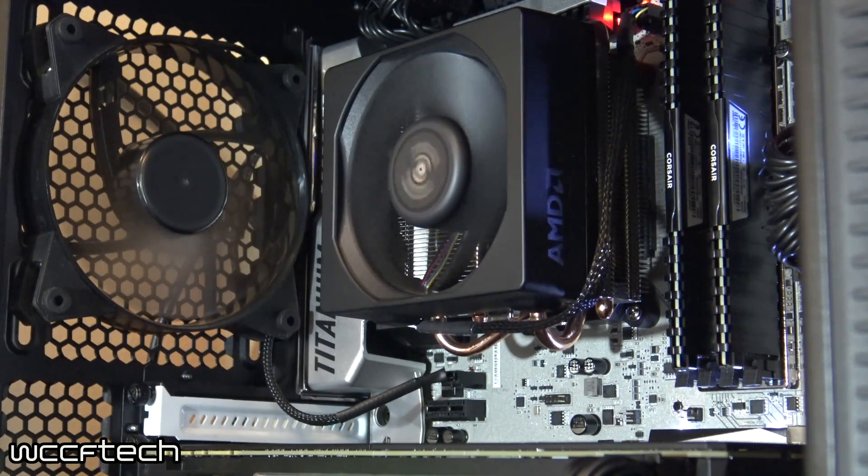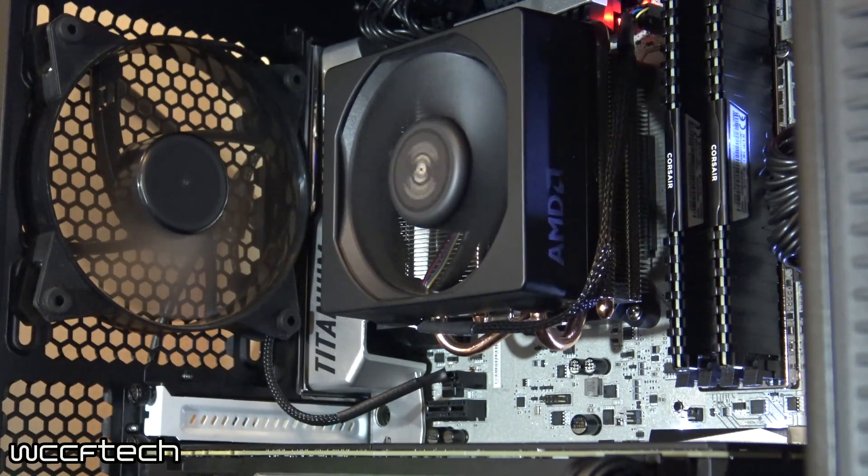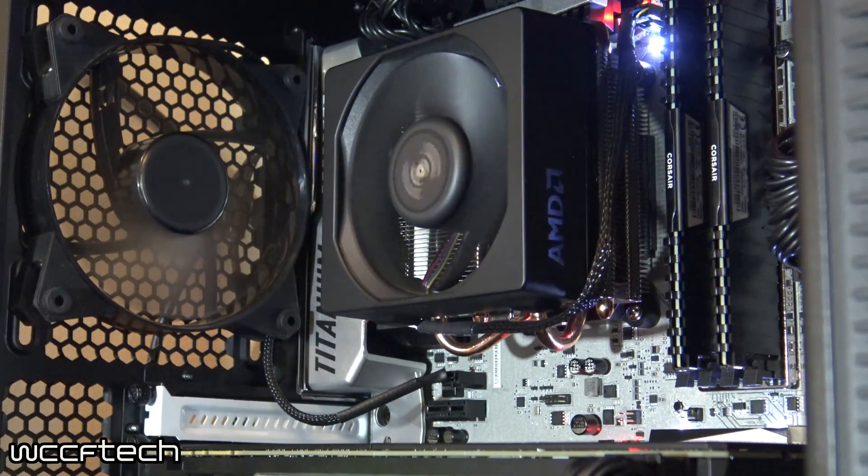As for noise: because of the plus 20C offset, the fan curves are quite aggressive, so it can get a tad noisy. However, under gaming conditions it stays pretty consistent — a soundbite is included so you can hear how it sounds while gaming.